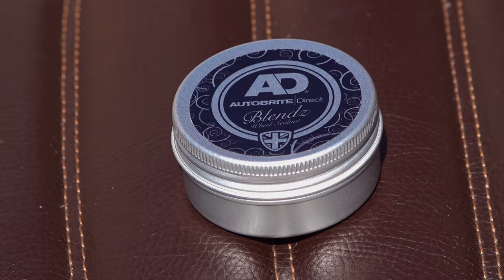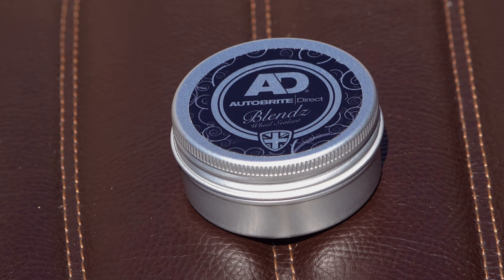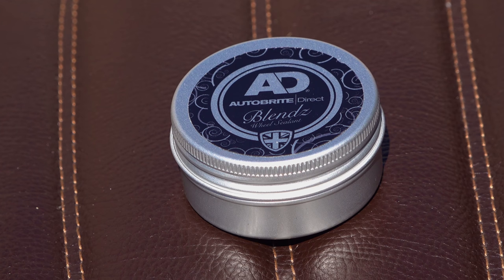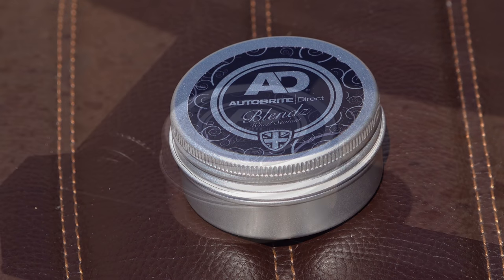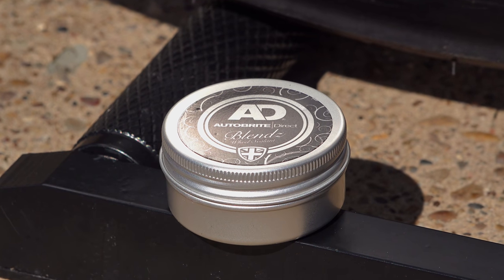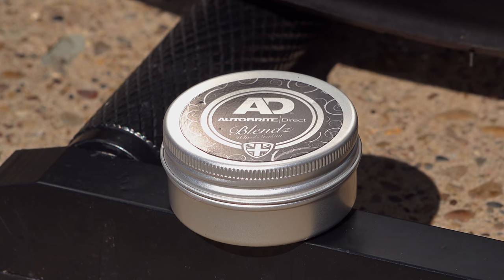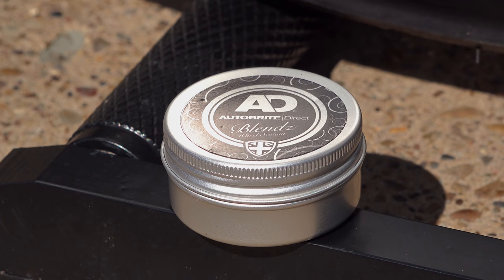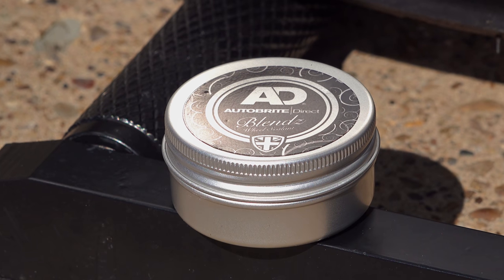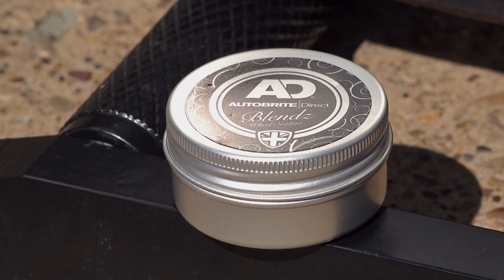I'm a firm believer in the right tool for the job, and wheel waxes or wheel sealants are not new — they've been around for some time, but historically they were always very expensive, so I've avoided them. Auto Bright are making these very small tins which are ideal for bikers and come in at less than £10. This wax is suitable for all paint finishes, all metals, and for chrome — basically just about any finish you're likely to come across on an automotive wheel.